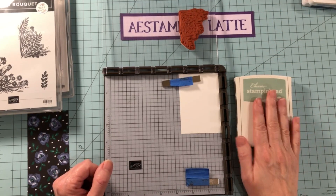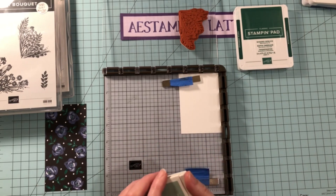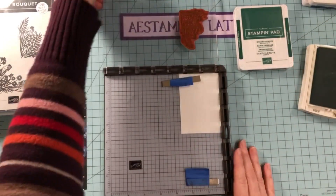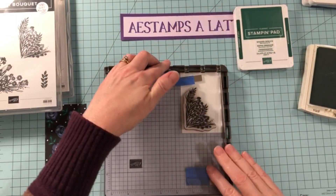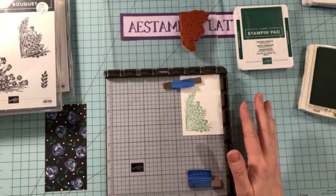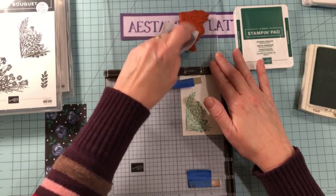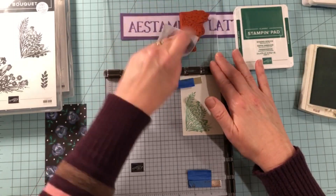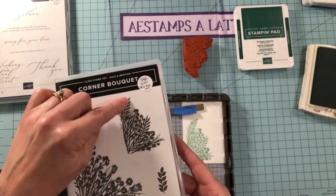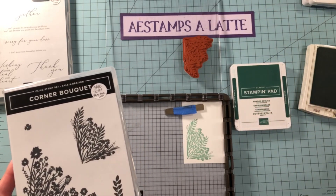The first thing we're going to do is stamp it with the lighter of the two greens that match this designer series paper. So we're going to ink up the entire image with the Mint Macaron. We're going to make sure it's still in the corner so we have the exact same placement. I'm going to clean it — even though technically you don't need to, I think it helps me see where I'm going to be putting the ink next. So now I'm going to be adding some Shaded Spruce with a sponge dauber onto it.